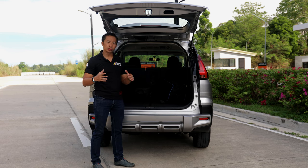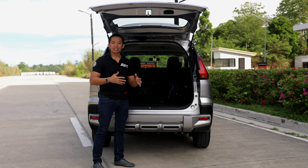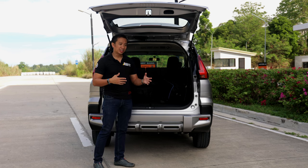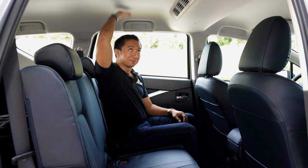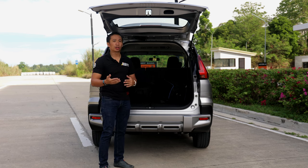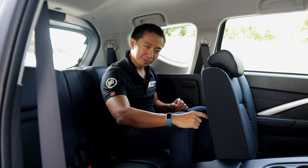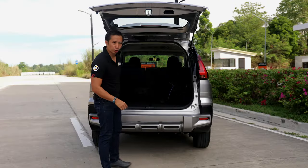As for the second-row space, it's exactly the same as the regular Expander, which means that average Asian adults like myself can fit there quite easily — around three people would be quite okay there. As for the third-row seats, they're best reserved for kids or smaller adults on short trips.